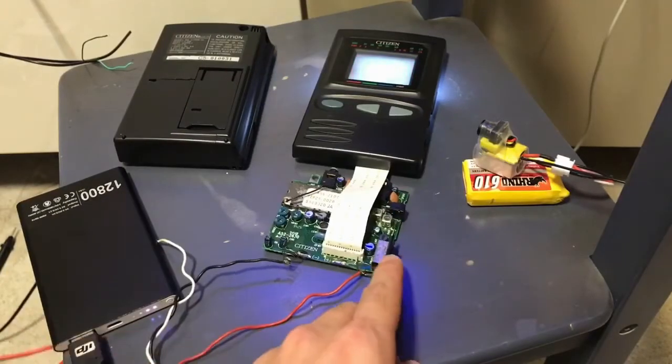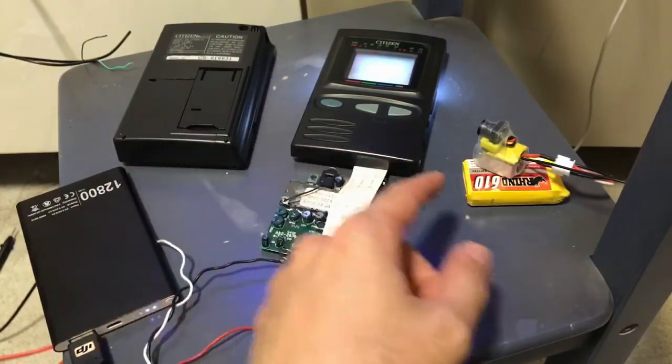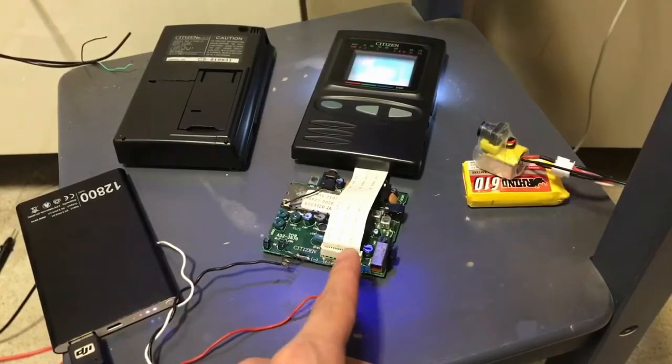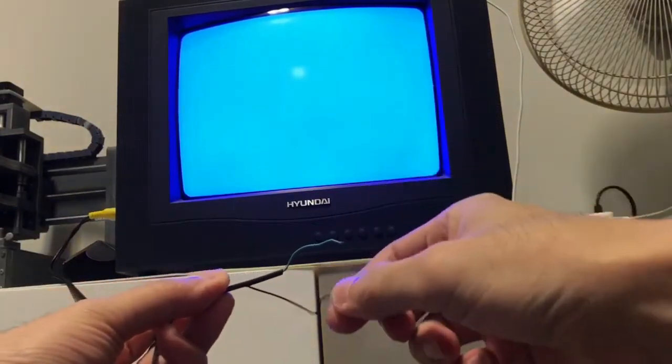Pardon me for the noise earlier — I just switched it to UHF instead of VHF so it will try to look for the signal output by our video transmitter. To get the AV out, I need to find out which pin on this ribbon actually gives the composite video. I already have a CRT TV here with an RCA connector — the green one is ground and the black one is the signal. I did a test with the voltmeter, so I'm going to hook up the green one to ground on the TV and use the black one to try to tap for video out.